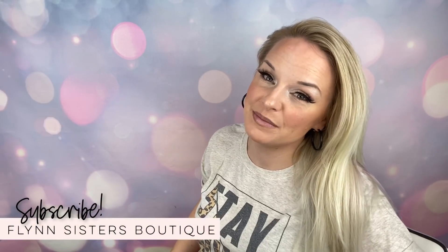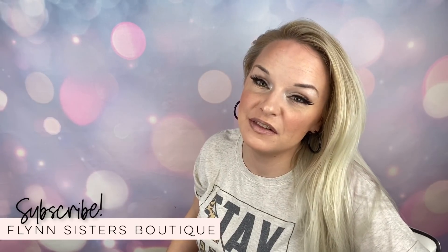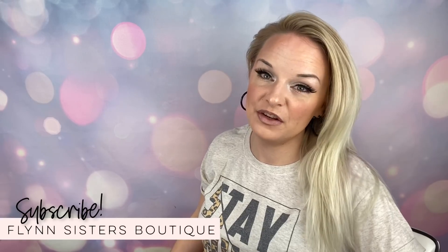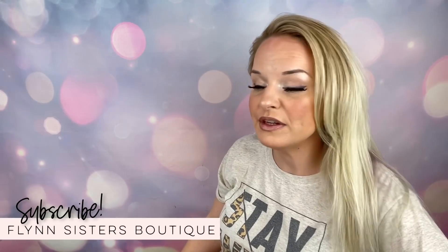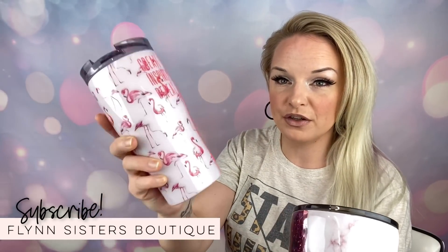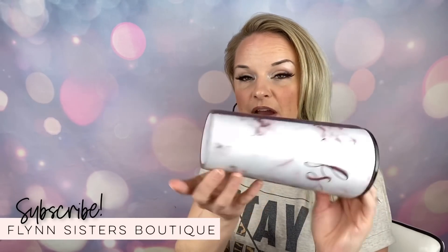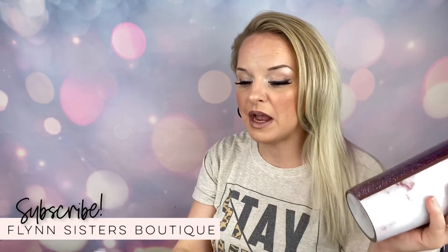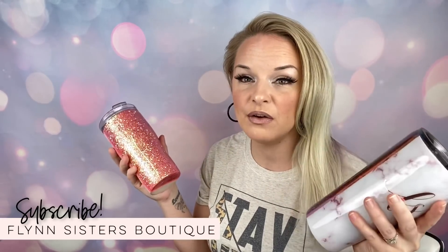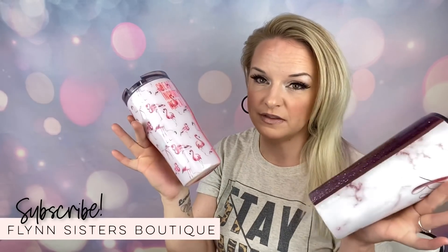Hey guys, welcome back to my channel. I'm Jessica Flynn and I am the owner and maker of Fun Sisters Boutique. Today we are going to be doing a vinyl wrap tumbler tutorial on two different style cups: the 20 ounce modern curve and the 24 ounce taper, both from Craft Haven Tumblers. I've already done a vinyl wrap tutorial video, but I wanted to show you guys how to do this on somewhat curved surfaces.